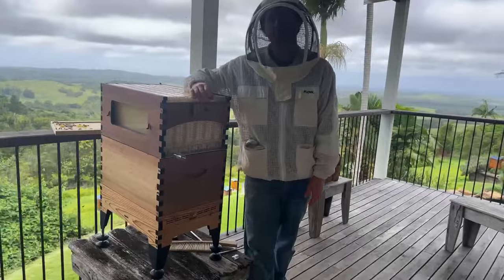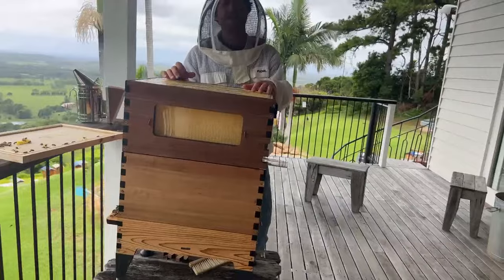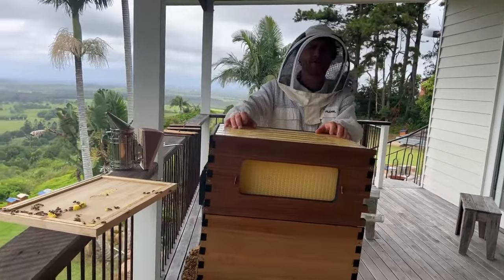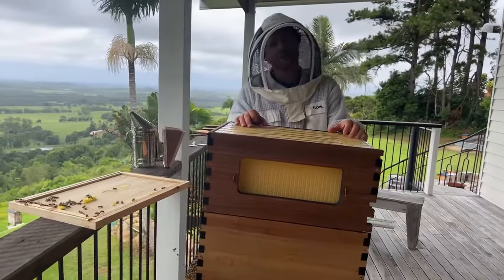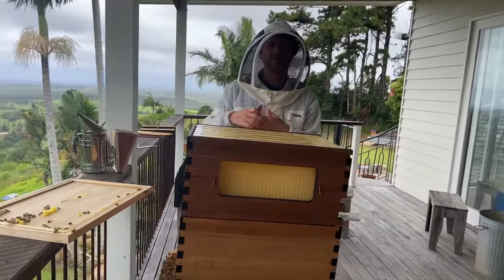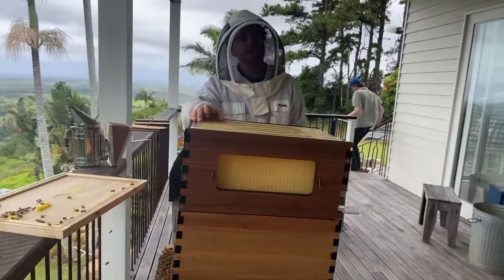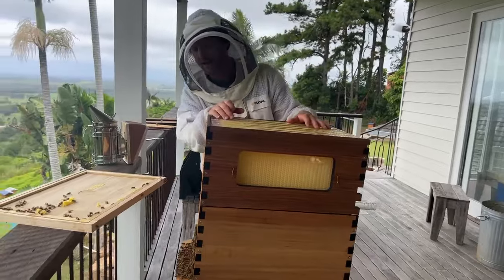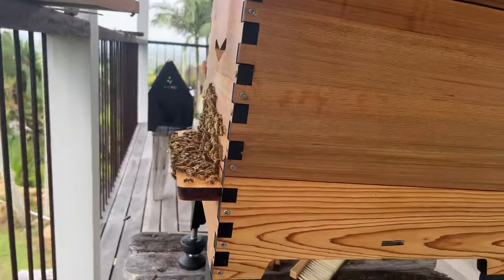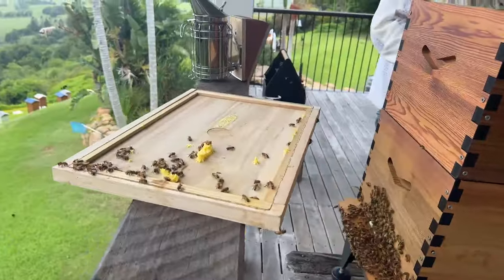Jeff in southeast Queensland is wondering if it's too late to take a split this time of year. No - if you've got bulging bees you can take a split just about any time of year in Queensland, especially on the coast where you've got a lot of forage through winter as well. You probably have plenty of things flowering right through autumn and even into winter in your location, so when you've got a lot of bees in your hive, go ahead and take a split.